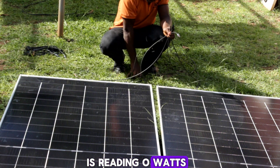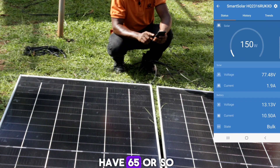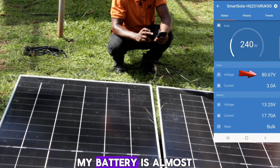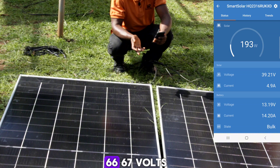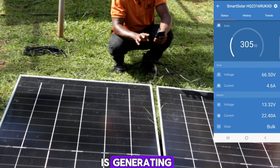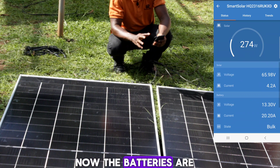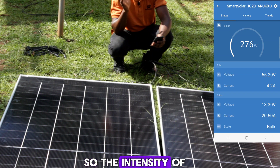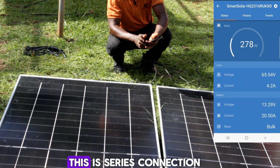The Victron app was initially reading zero watts. Now, in series connection, the voltage is fluctuating between 65 and 70 volts. The current coming from the PV is about 4.5 amps, and the power these two panels are generating is around 270 to 280 watts, fluctuating. The batteries are almost fully charged, and the time is about 3:24 PM, so the sun intensity is not that high.